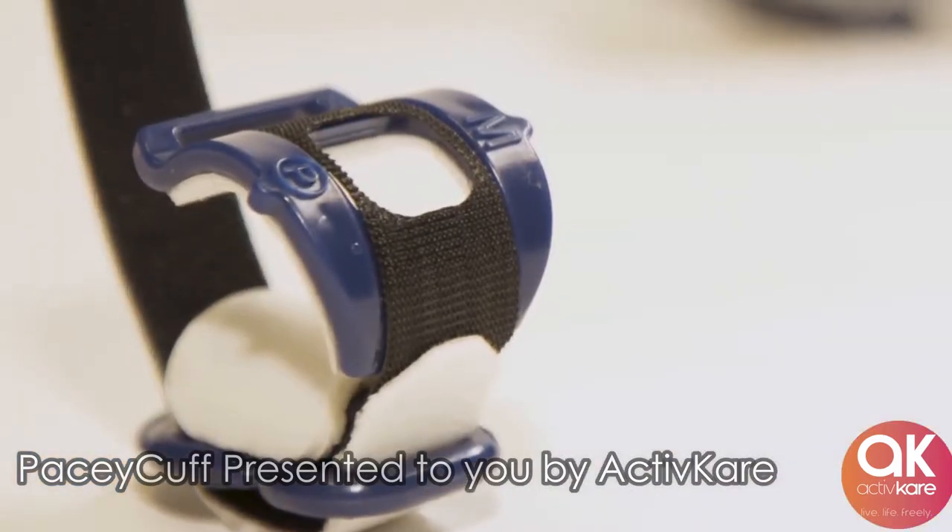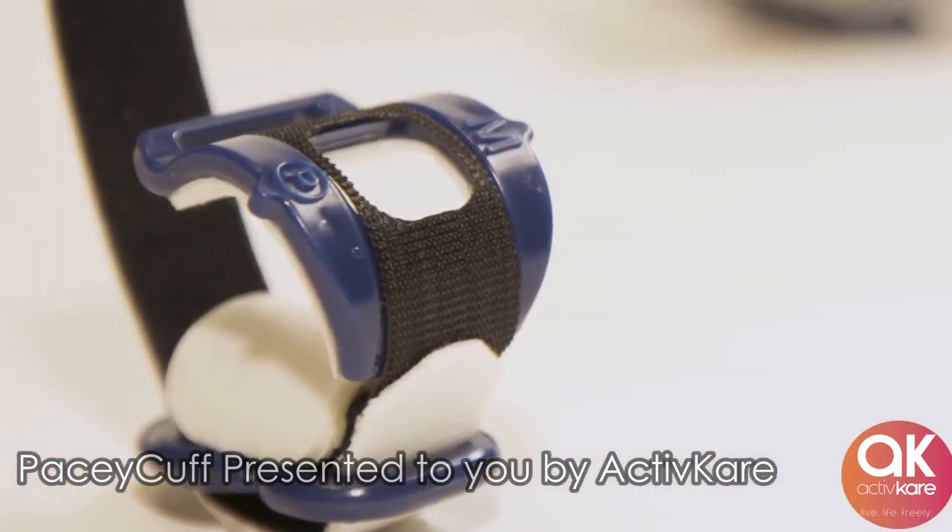The fenestrated hood of the Pacey Cuff protects the circulation. This ensures the blood flows without limitation.